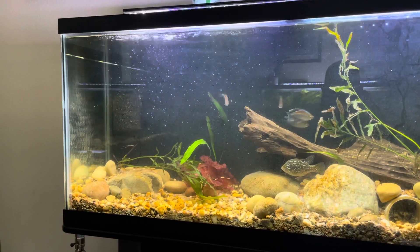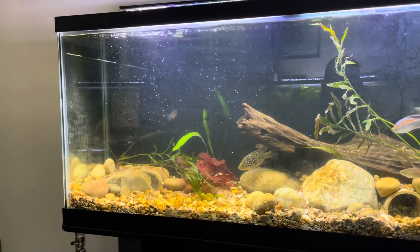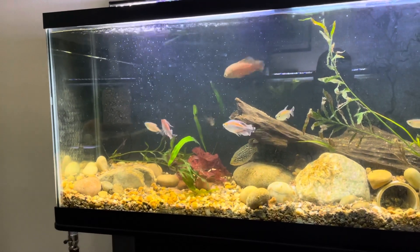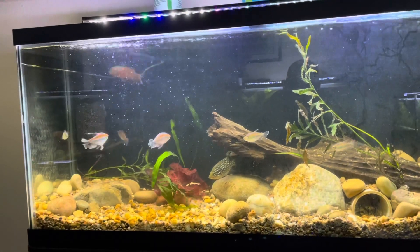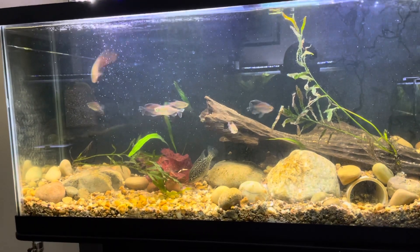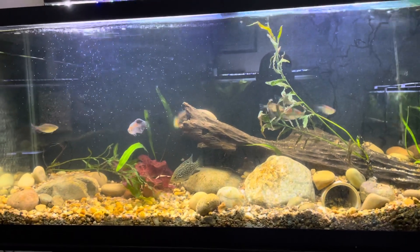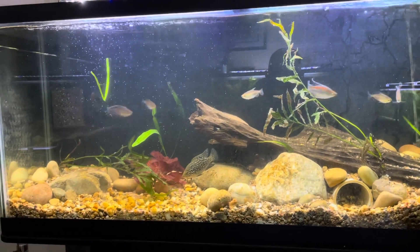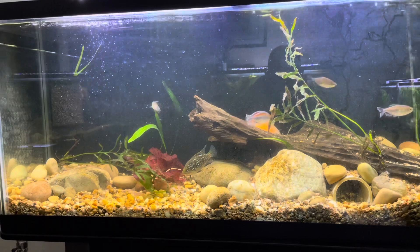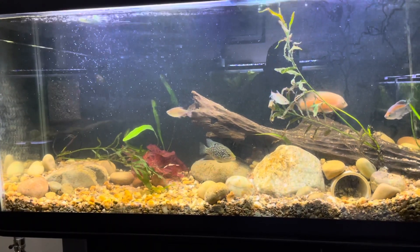It's a very cool epiphyte plant, which means that its roots do not get buried into the ground — they attach themselves to rock, wood, or some type of structure. And I got my bulbitis to stick to some rock.